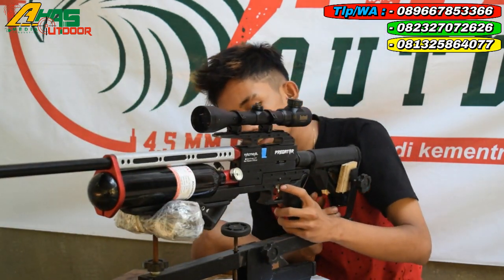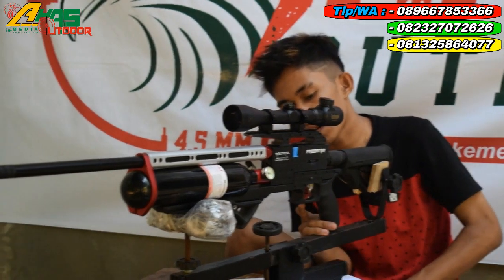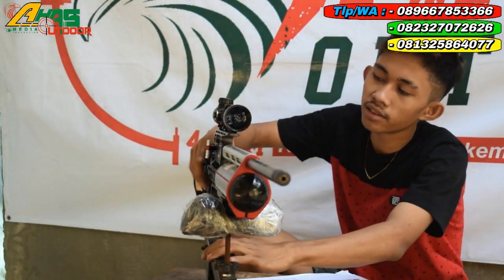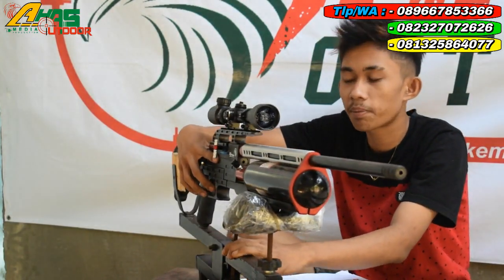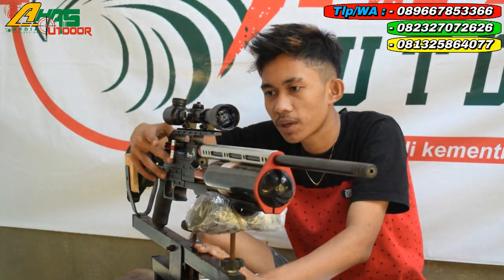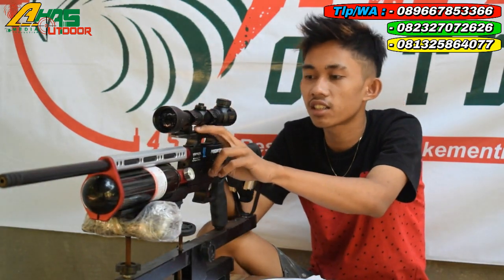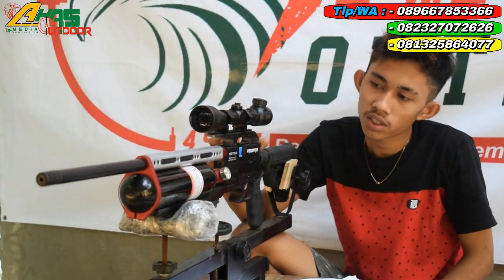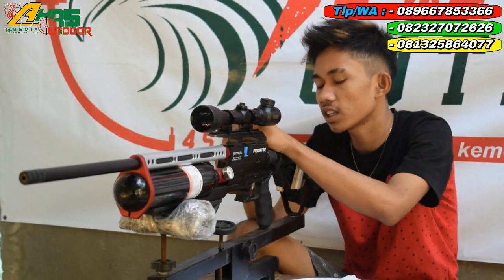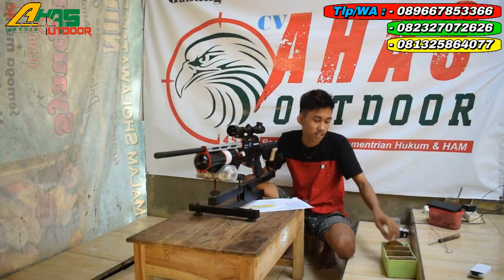Di sini sudah terdapat safety trigger atau pengaman picu di bagian picunya. Di bagian bawah tarikan sudah ada cancel kongkang, tapi ini belum dipasang — nanti dipasang. Cancel kongkang ini fungsinya untuk membatalkan kalau tidak jadi menembak. Tempat dudukan teleskopnya sudah menggunakan rail, jadi tidak gampang berubah. Sekarang langsung lanjut ke jarak kurang lebih 25 sampai 30 meter, sasaran besi sebesar tangan orang dewasa.